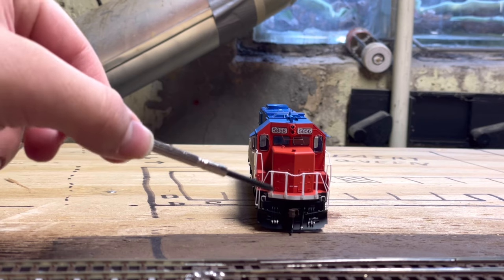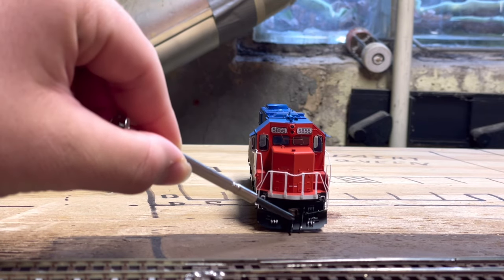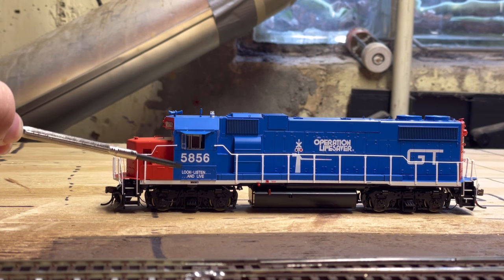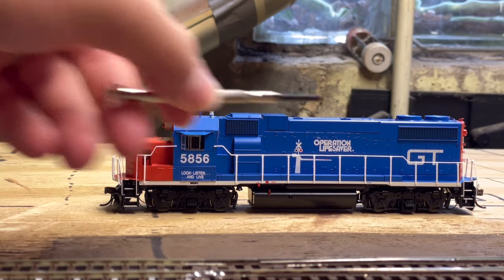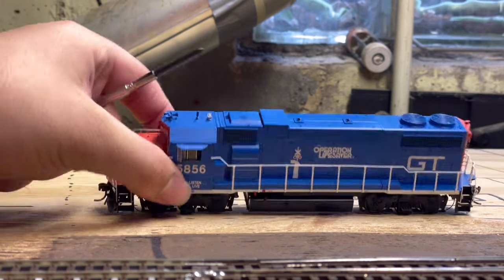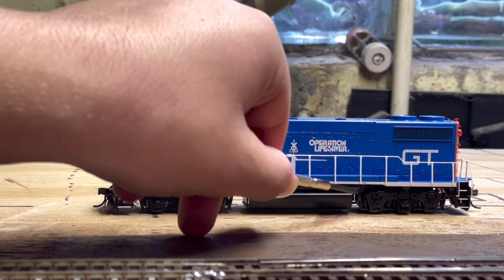There are windshield wipers and whatnot. The stanchions are pretty sturdy, so I don't think we'll have to worry about those. You've got your train line air hose and a bunch of other air hoses here for connectivity between locomotives. Taking a look at the side — number 5856 — 'Look, Listen, and Live.' Operation Lifesaver with the railroad crossing painted on. GT logo at the tail end, dustbin hatch on top, turbocharger, fuel tank, fuel safety cap, and the air compressor up here.